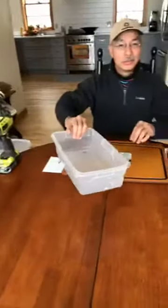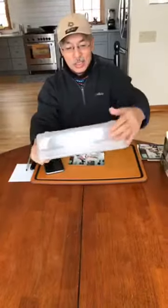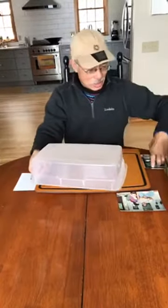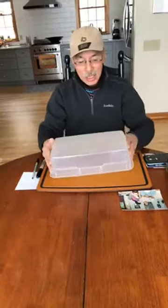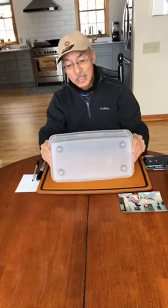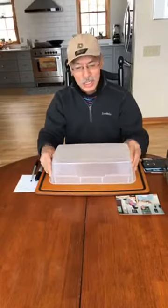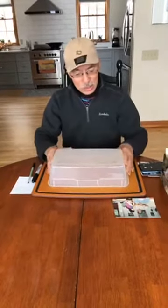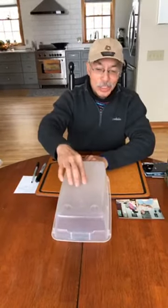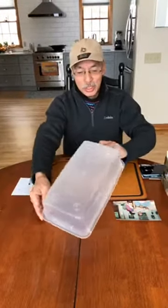I found the perfect one at Goodwill for a dollar. You can see it's not opaque, but it's not clear either — and the top or bottom is completely frosted. So I figured this one is not going to cause any shadow issues. What's also nice is that because of how they manufactured it, you can tell exactly where the center is.